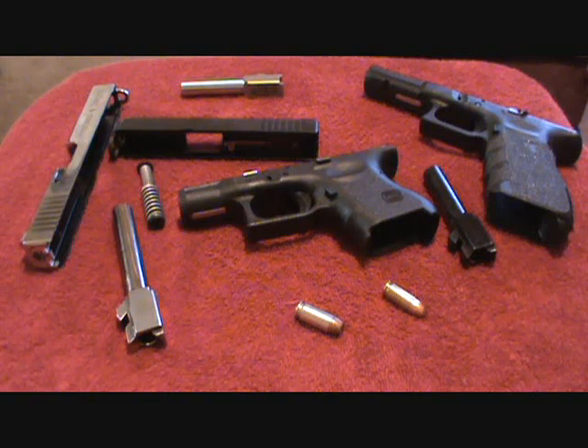Hey guys, Humans for Targets. Today we're going to talk about Lone Wolf Conversion Barrels, and I'm going to explain to you how these barrels work and what barrels you can get for your Glock.